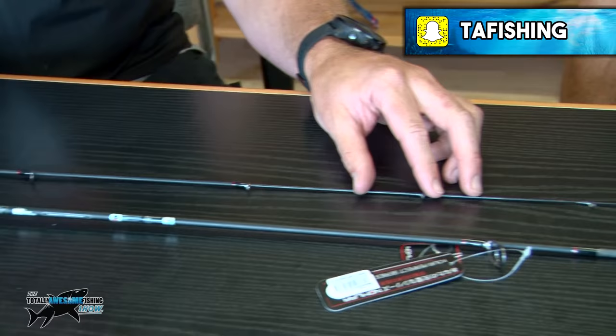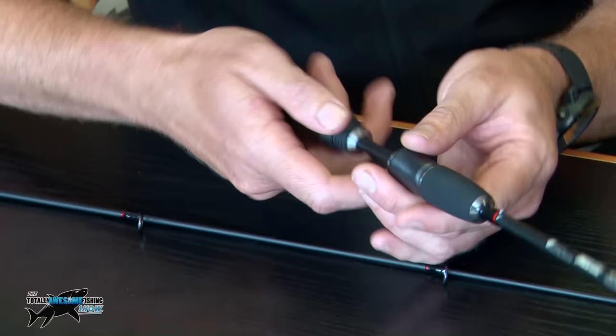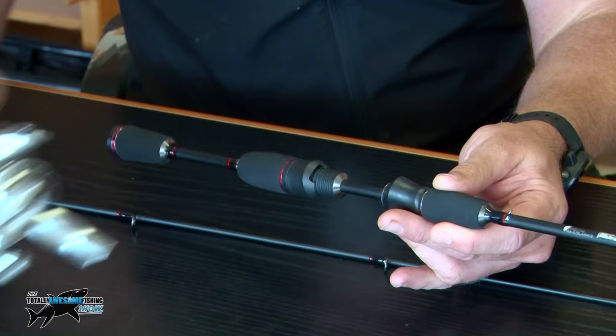Another nice element to this one, as you can see here, is a nice neat carbon reel seat. It's a split reel seat. What that's for is when you're using the rod, you've got your reel on the top — I'd recommend a 1000-size reel that would fit in there very nicely like that.